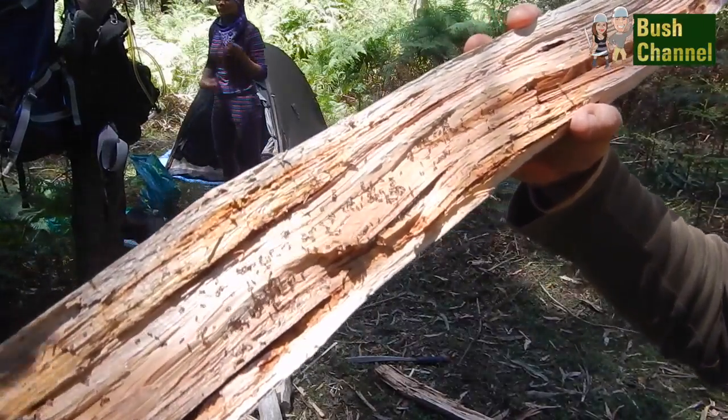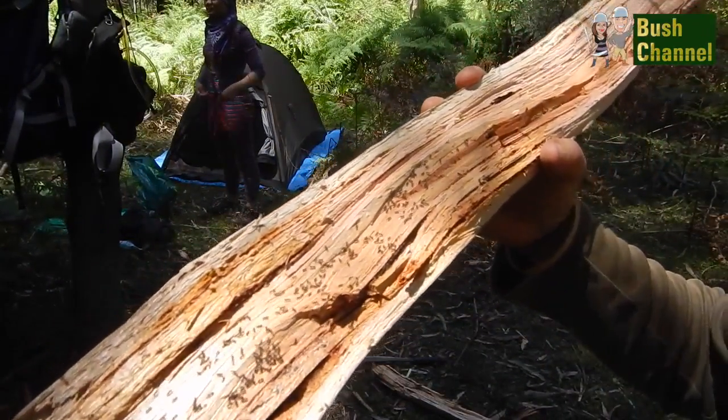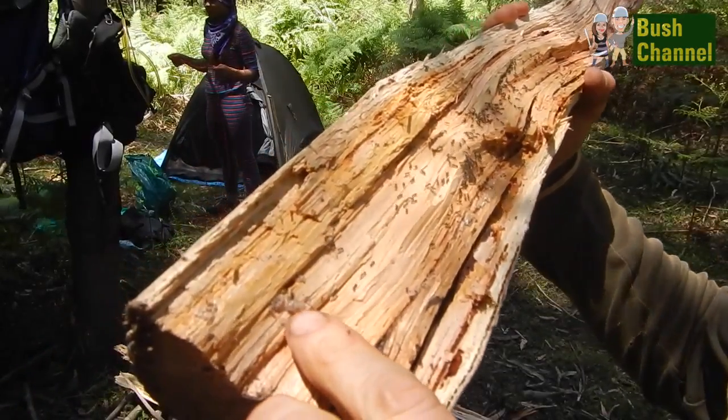That's the kind of thing you come across when you're splitting logs — there's ant nests and other bugs that live inside. There are a couple of ant eggs just there.